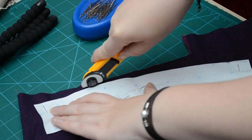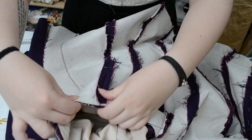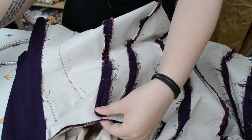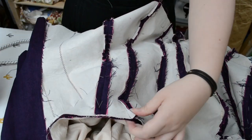I pinned and gathered them into the armhole. After trying it on I had to cut the armhole back at the top as they weren't sitting quite high enough on my shoulders. I also cut out sleeve facings but didn't sew these on until the end.